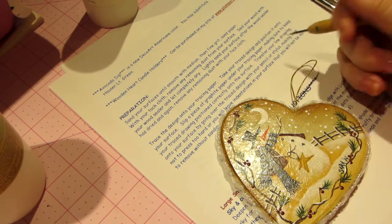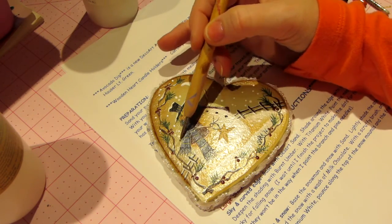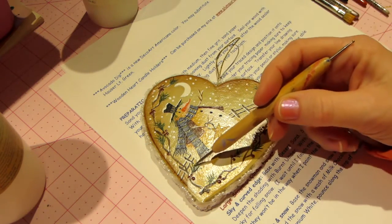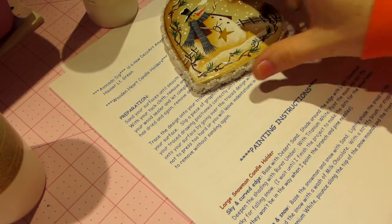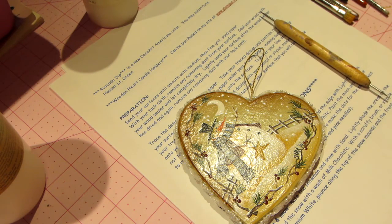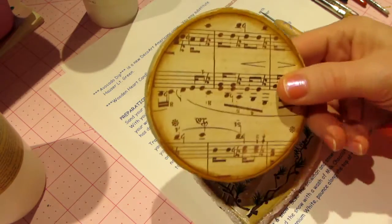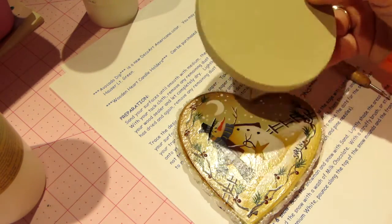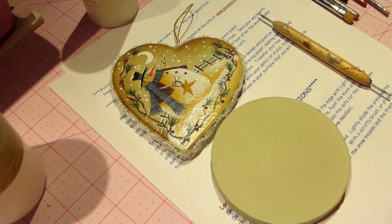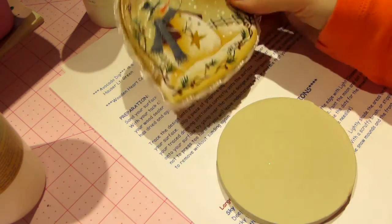So basically her approach is: naked wood with a tracing on it. I don't do that — then she has you painting the sky area, painting the snow area around your snowman. What I did and what we're going to do is paint the ornament the sky color first so it's base coated that color. I put paper on the back because it has stickers on it and gets rough. So that's the sky color, then we're going to trace our pattern on.